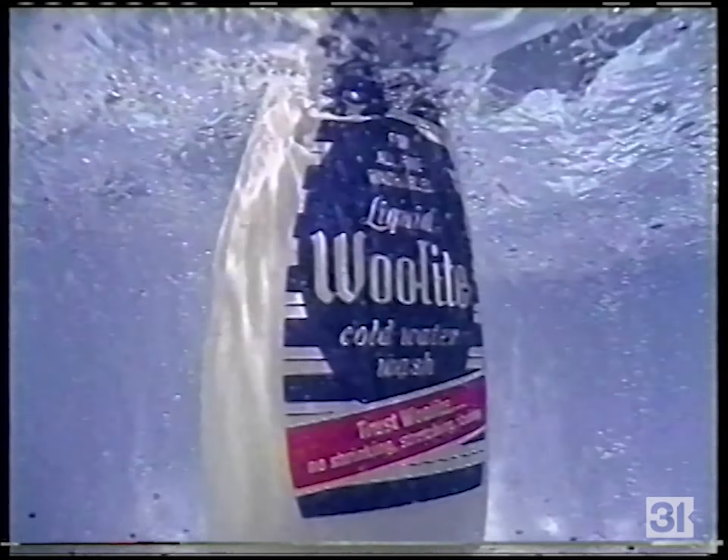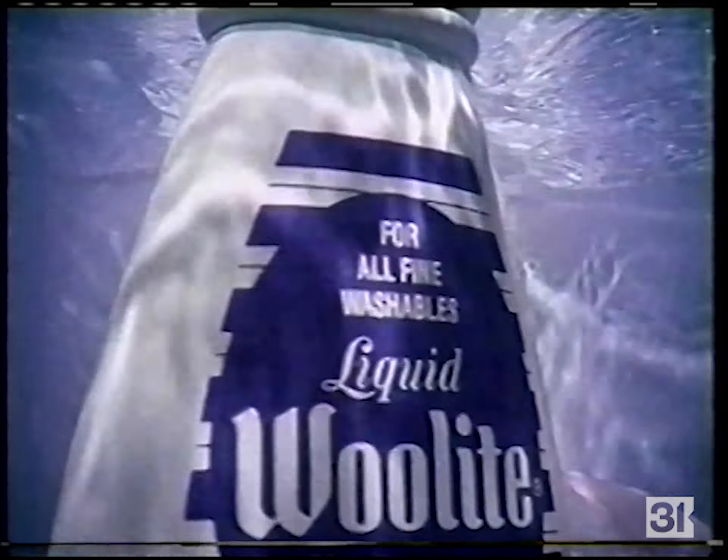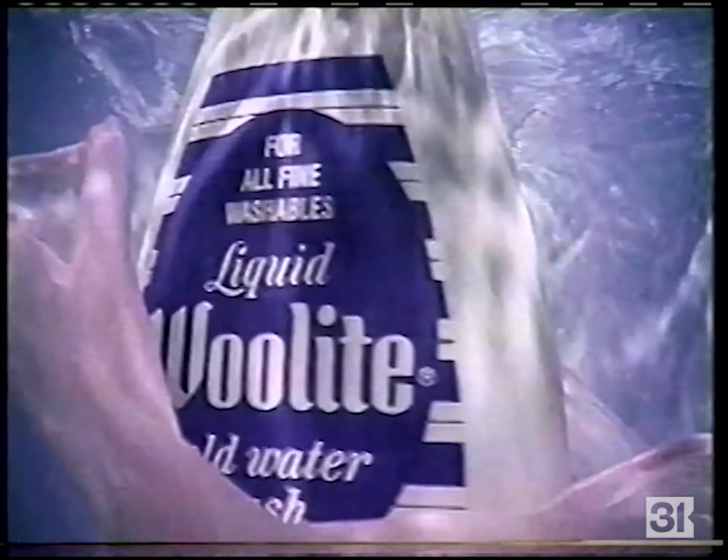pH-balanced Woolite cares for the clothes you care about by protecting them while cleaning them. So keep your favorite clothes looking great — trust Woolite in the gentle cycle.